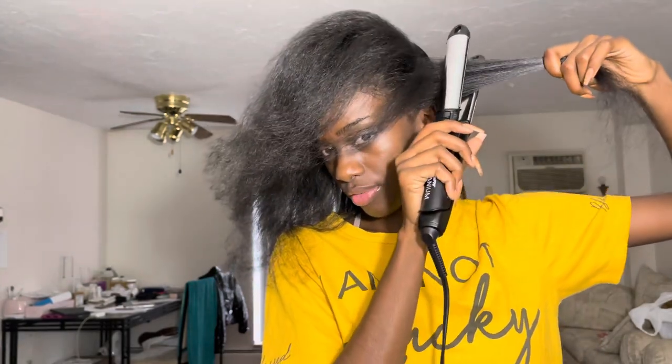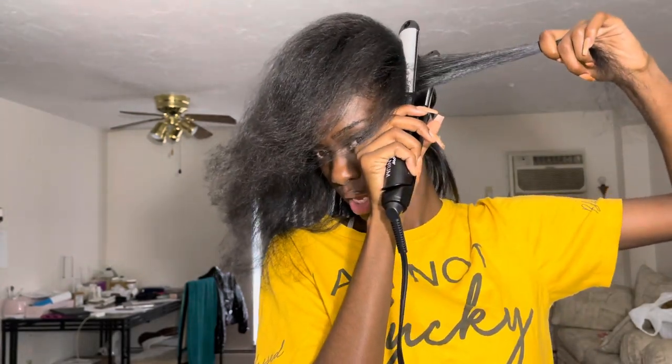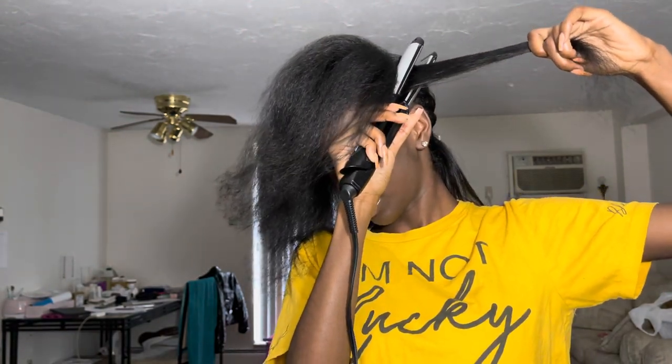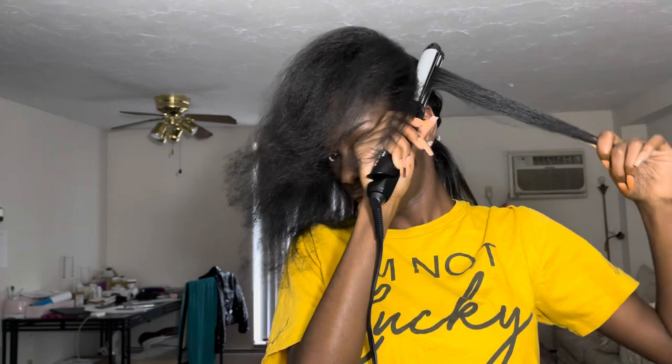I think I figured out what it was, but before I get to that, I want to show y'all how I straighten this piece and get all up in the root without burning my ear. Take your flat iron and push it back and up — push it towards your scalp and then up, and then close the top plate onto the bottom one, because you're going to use the bottom plate to push the hair up toward the root.